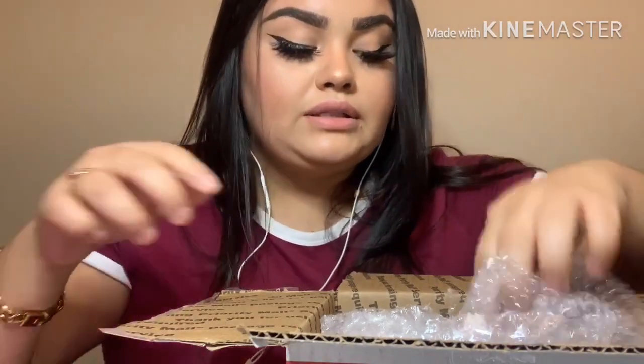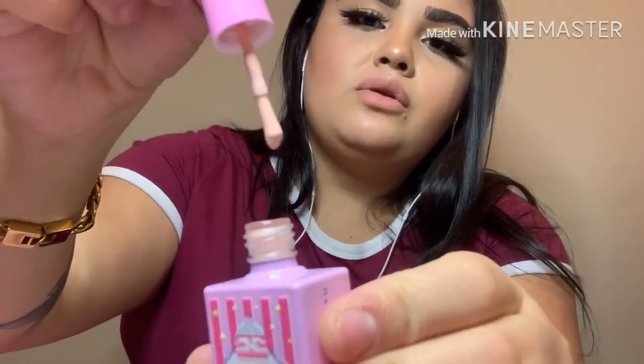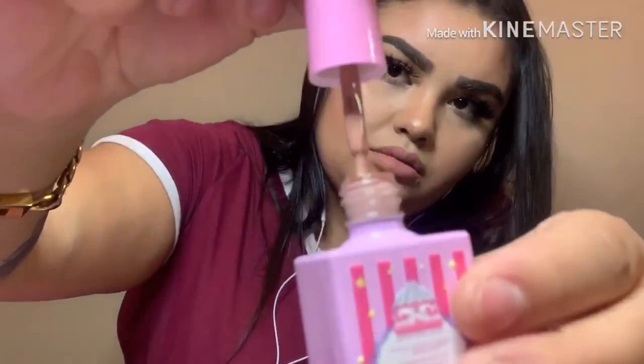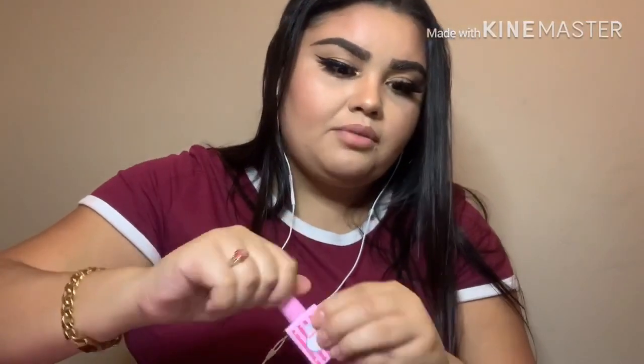This one is Precious Minerals in number 142 — a limited edition color and she was five dollars. The packaging is really, really cute. And I love this nude color — I've been needing nudes really bad. This one is also Precious Minerals in color 143, also limited edition and also five dollars. Really, really pretty nude color — I feel like I'm going to be using this a lot.